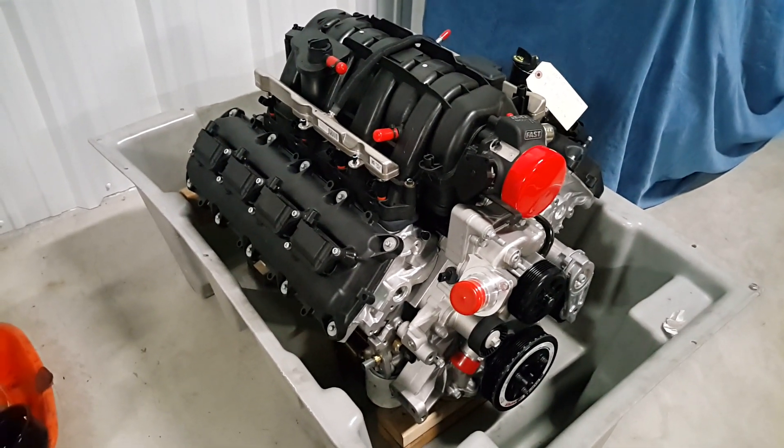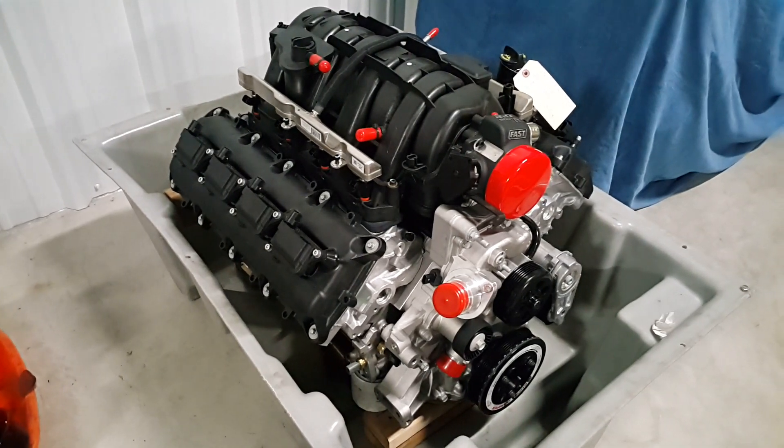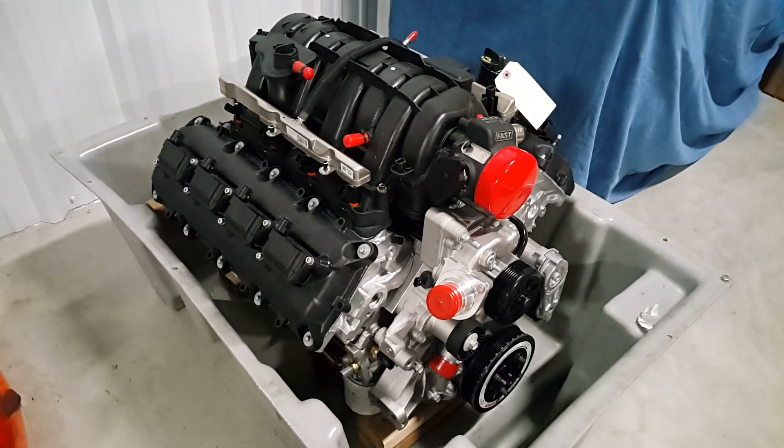Hey everyone, Rylish Productions here. We are at the Gen 3 Hemi engine today and we're going to do an upgrade on the fuel rails.